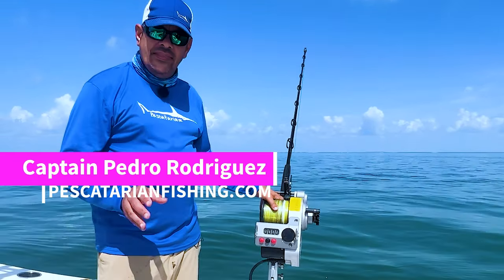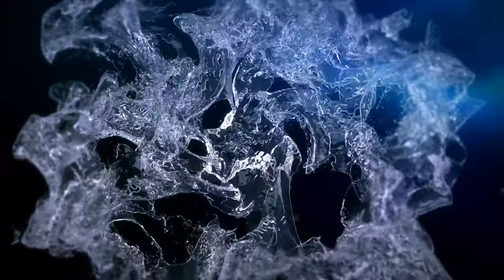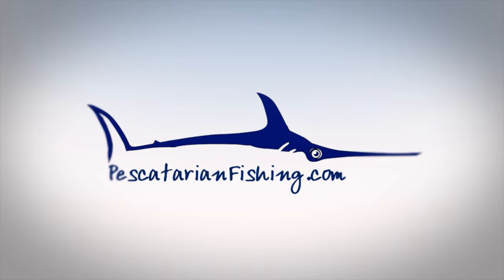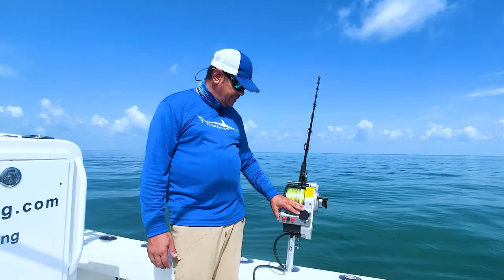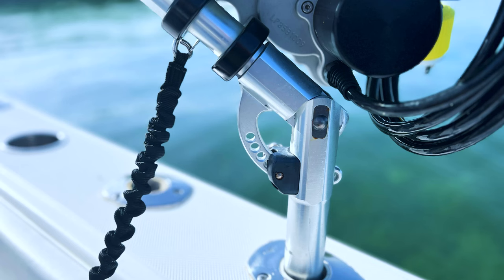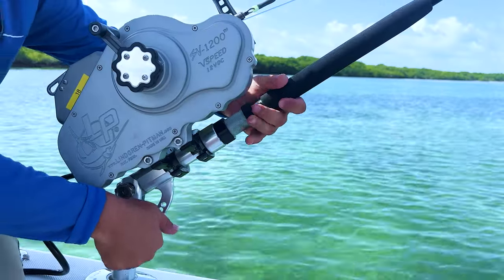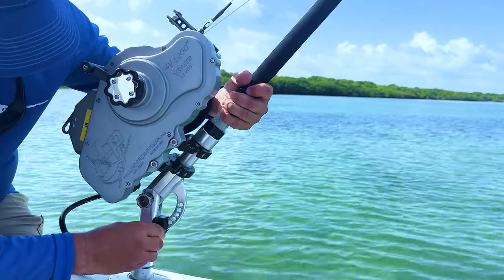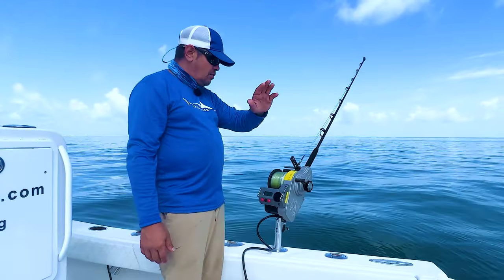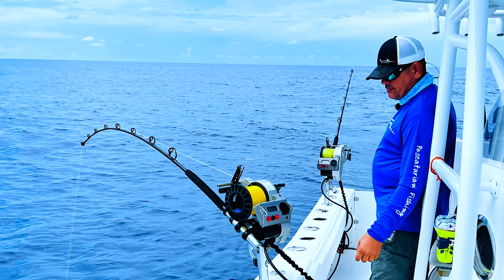Hey guys, welcome back to the channel. On this video we're going to show you how to set up your Lingram Pitman electric reel. We fish with the variable speed Lingram Pitman reel and we've got this reel set up on a Winthorpe adjustable butt. The reason why we have these adjustable butts is because we can move this little pin right here and adjust the rod at whatever angle we need it to be. We fish the one in the back a little bit higher so when we're turning it, it clears the motor and the jug rod, and we fish the tip rod at a slightly different angle.